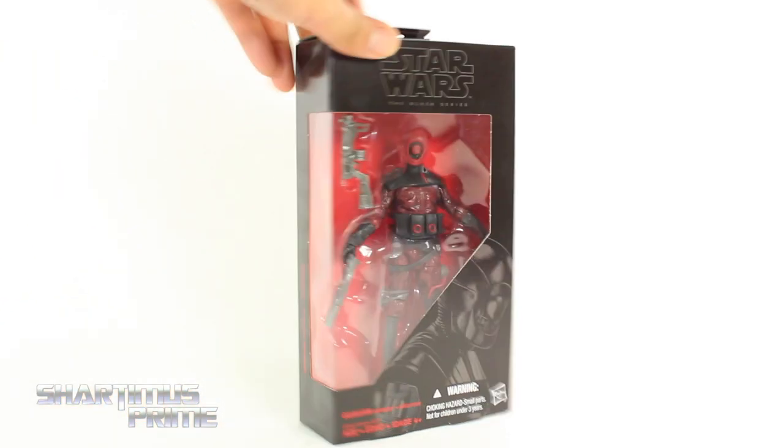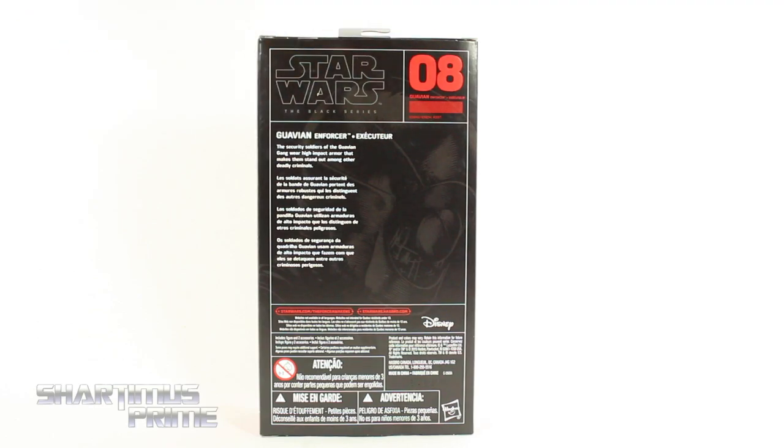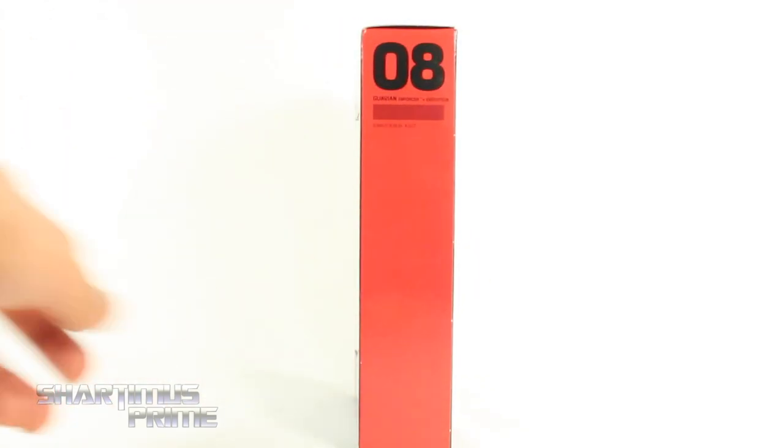Cool image of the Guavian right over there. Now on the side it says Guavian coming up this way. And then on the back there's a read-up on him — if you want to read it, go ahead and pause it now. You can see he's number 8, part of wave 2, and then it says 8 right over there again.